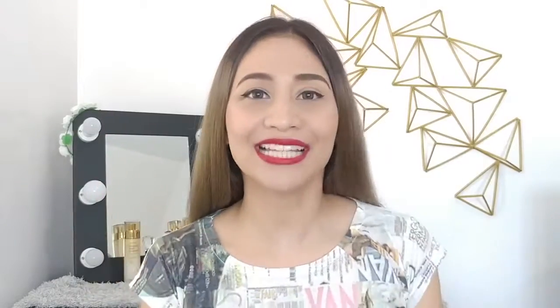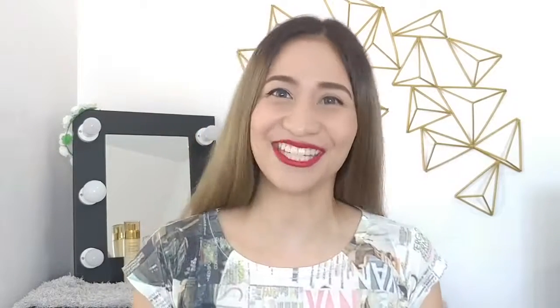Hello! It's Lolly! Welcome back to my channel! For today's video, I'm going to be sharing with you how I do my Brazilian blowout treatment at home. If you want to know how to do it yourself, please keep on watching!